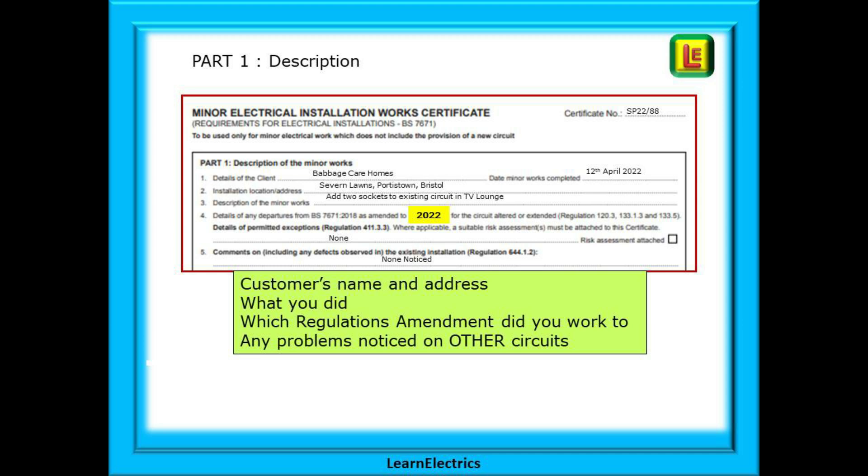Which regulations amendment did you work to? If it was Amendment 2, 2022, then enter this — it states which regulations you are following, as shown in the yellow box. Then, are there any problems noticed on other circuits? And are there any permitted exceptions? For example, the omission of RCD protection for certain sockets in certain non-domestic scenarios. These will always be accompanied with written risk assessments, but most times we should be writing 'none' in here.